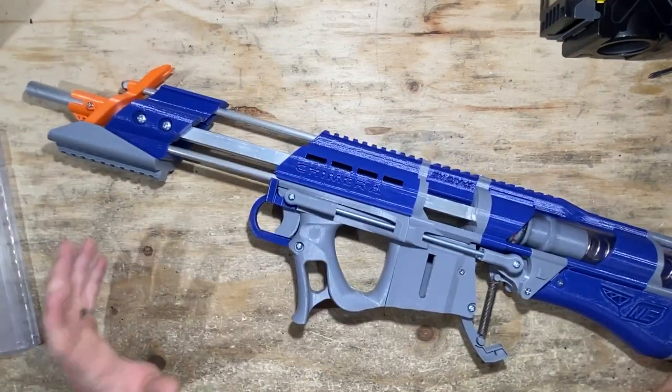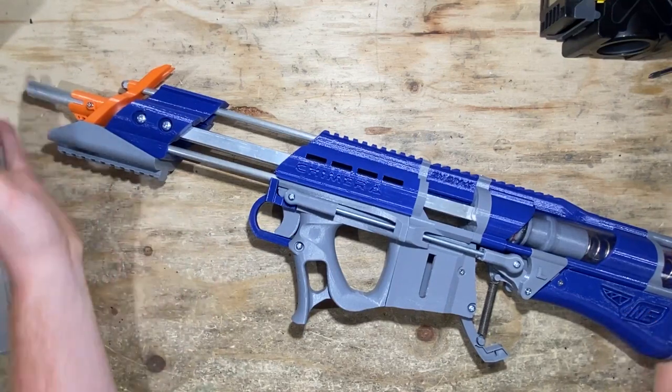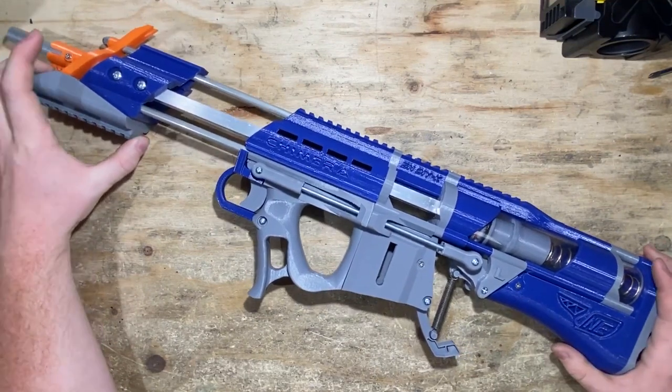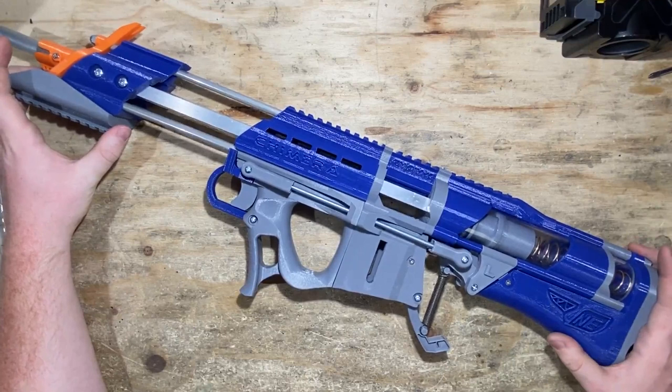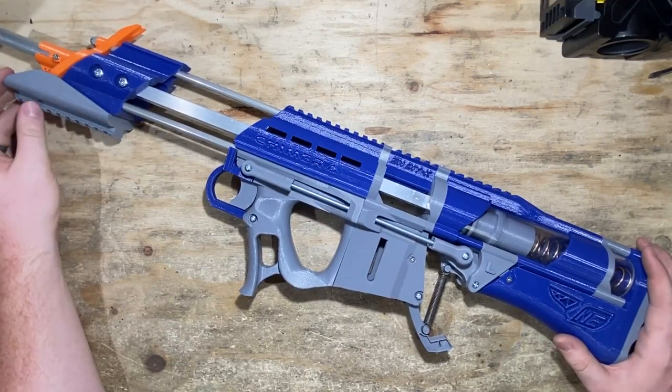I think that covers everything — I really hope I'm not forgetting anything. But yeah, here's the Chimera. Really recommend it — go check it out on the website. It's not too hard of a build if you want to build yours yourself. Hopefully this video has helped. That's it for me, guys. Thanks for watching and I hope you enjoy it. I'll see you next time.